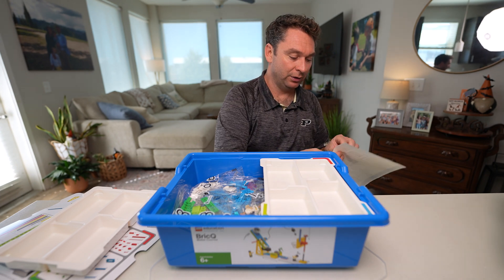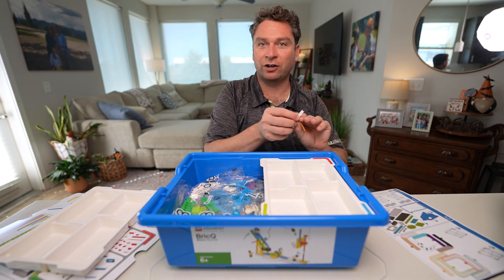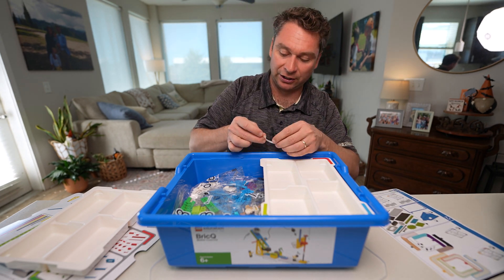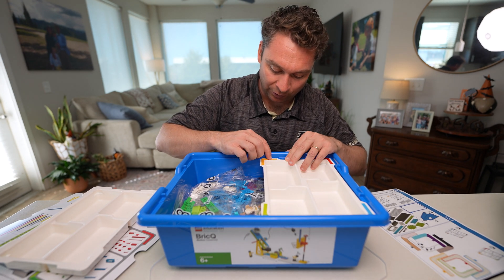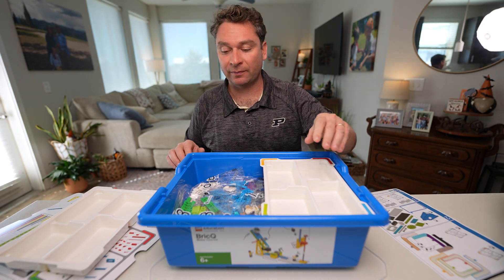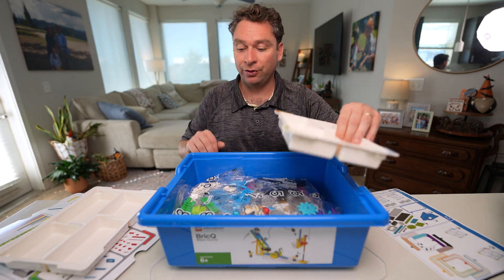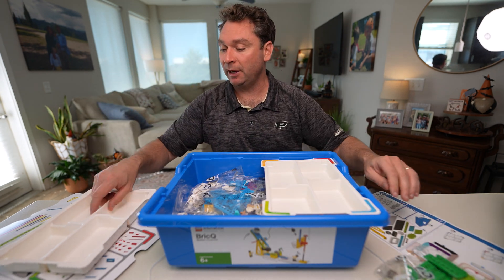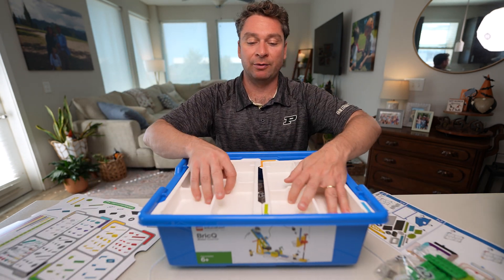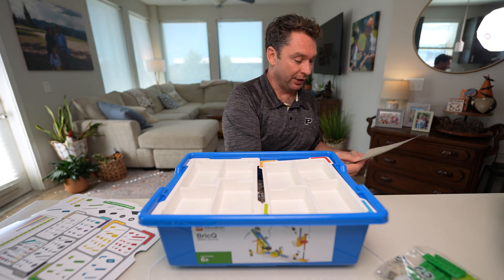Our final sticker for this tray is going to be our yellow. The way Lego boxes these up and ships your kit, these bags are all color-coded already, so all it's going to be is opening them up and pouring them out. I'm going to go ahead and put my second tray together now.